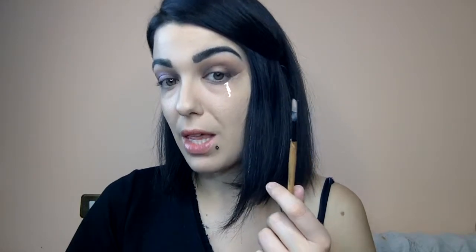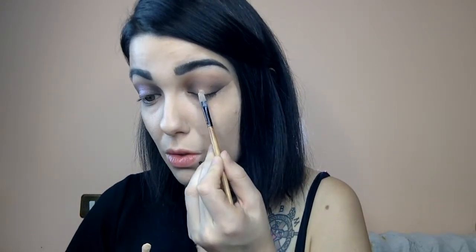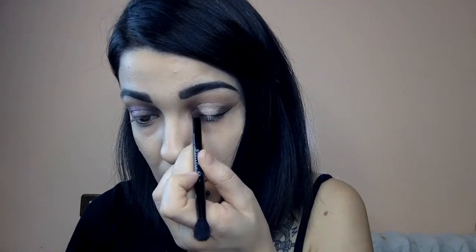Once our darkest color has been laid down, we can go ahead with our flat brush and our concealer and put a little bit in the middle of the lid, because we have to put the lightest color there to create the spotlight effect. I put a little bit of concealer and then look up so I know where to place it — and of course, as you can see, it's above my natural crease. Then I take a little bit of the dark brown and start to blend the edges with the concealer.